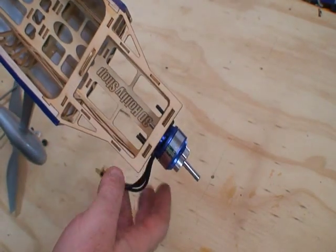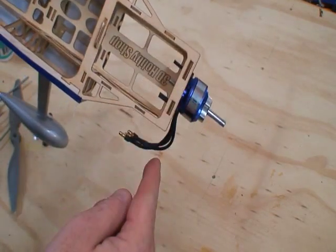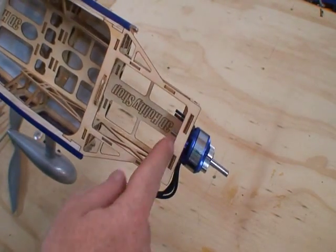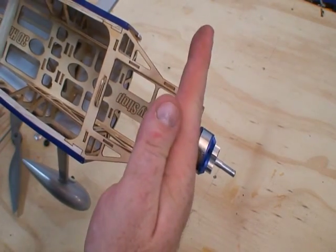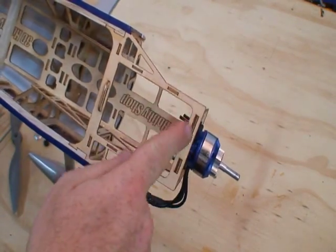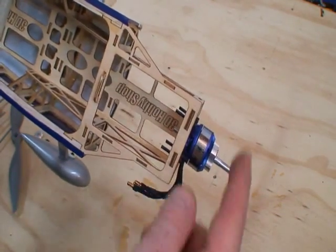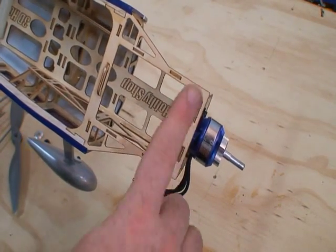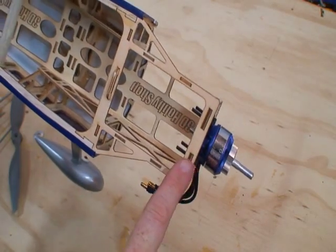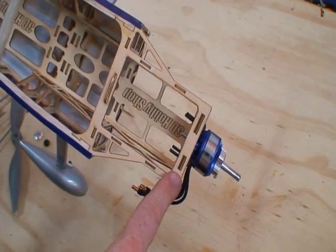We're going to show you a design feature of the airplane called right thrust. If you look at the motor box from the top, you'll see that the firewall is not straight with the long axis of the aircraft — it's actually canted off to the right. This is by design, to counteract the effect of the spinning prop. The prop spins one direction and tends to turn the airplane to the left, so we give the airplane a little right thrust.